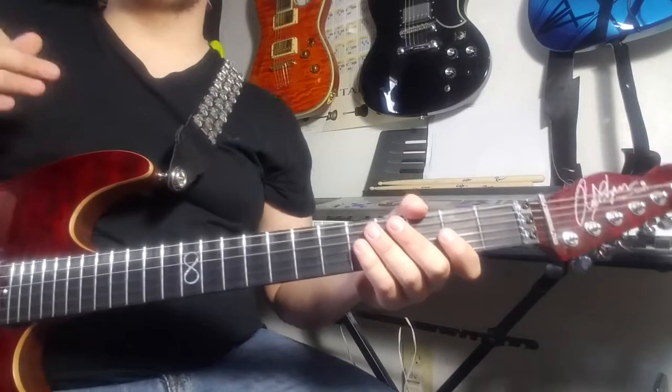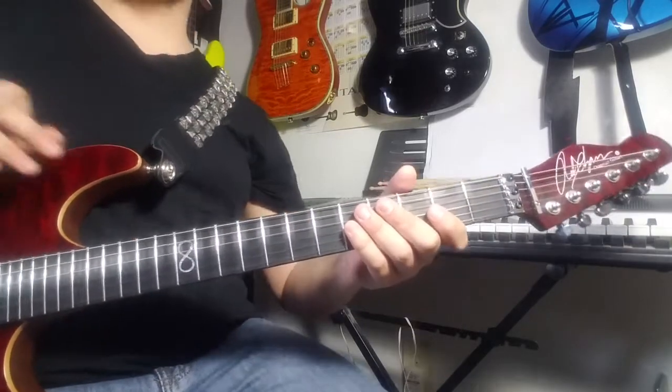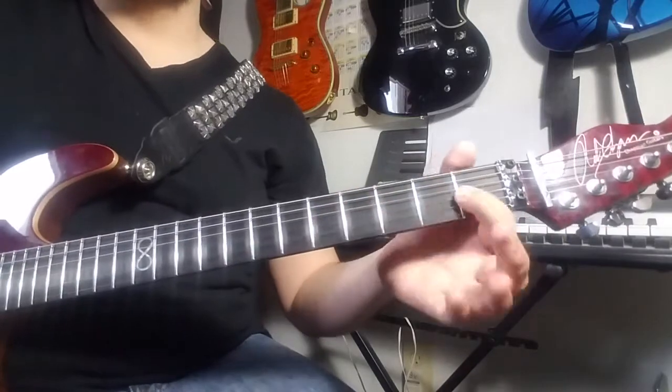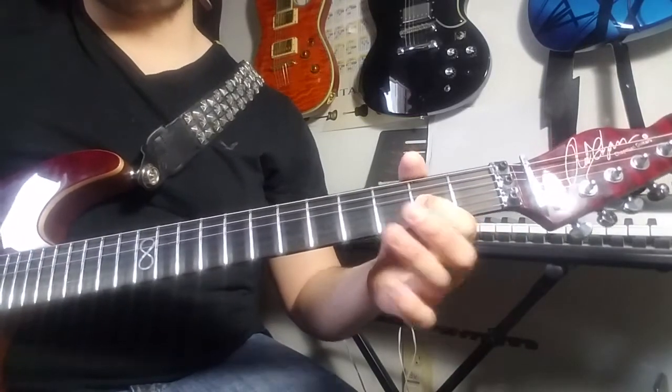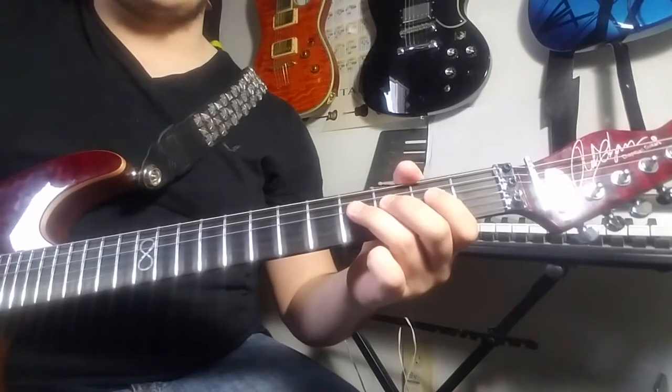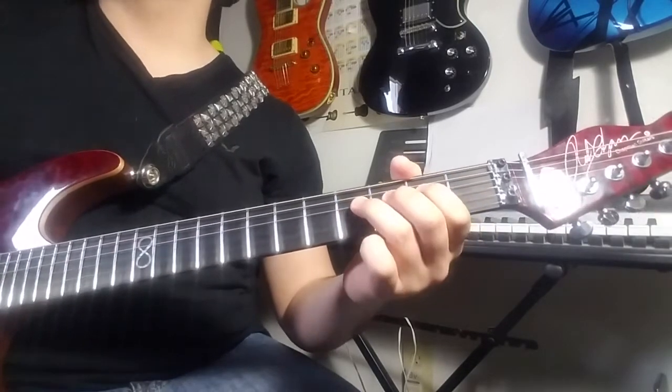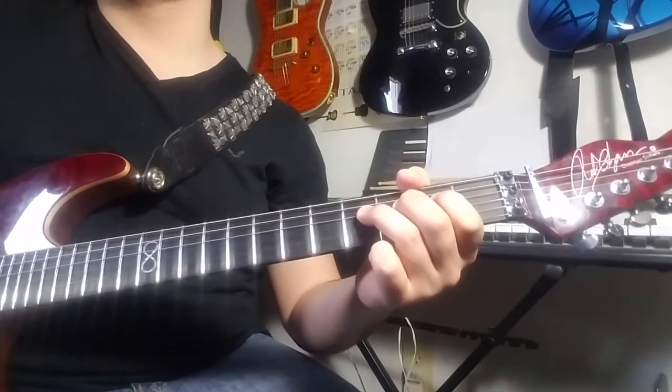Let's start with the intro. This is basically going to show you the whole foundation of building blocks for the rest of the song, which is why I like it. Second fret of your G-string. Fourth fret of your D-string. And add a nice little vibrato on the fourth fret of the D-string, just to make it sing more.